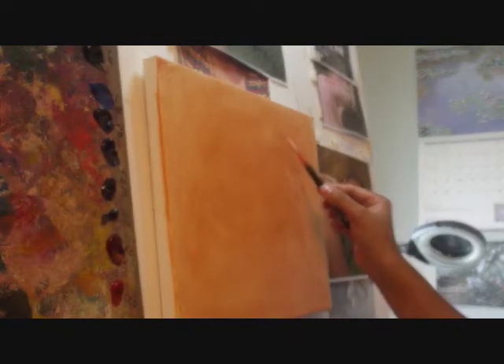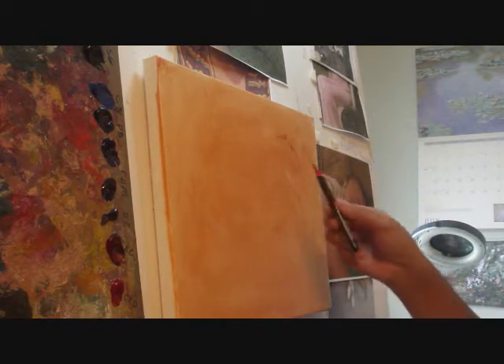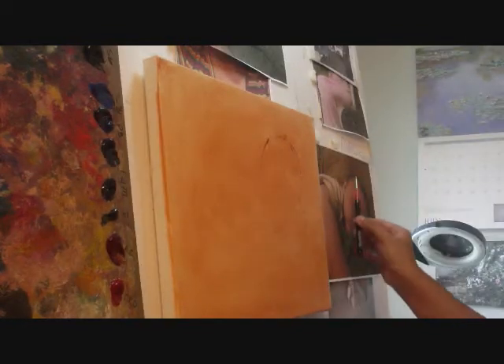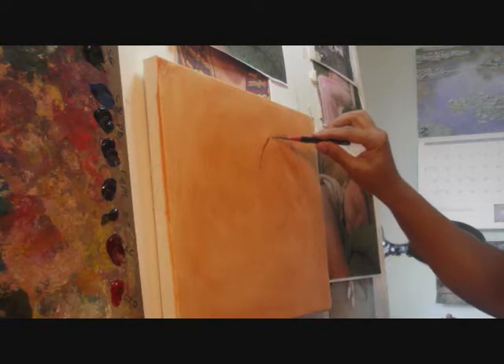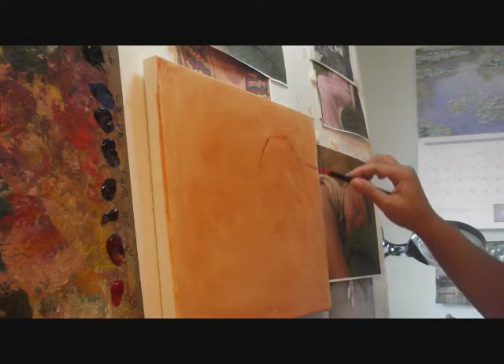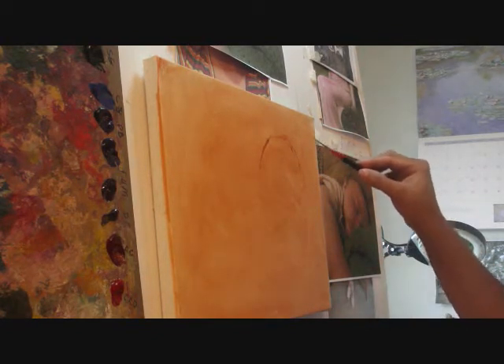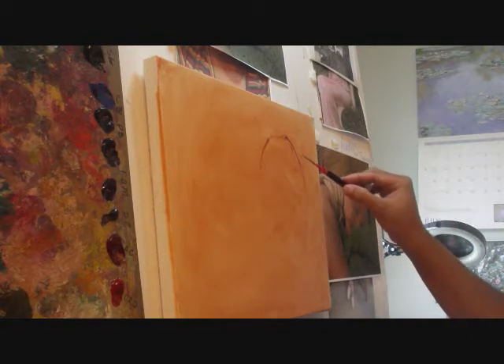I grab a very thin brush and start my sketch. It's very important when you start sketching your painting that you do a good job — try to match it as close as possible to your reference. I'm measuring my lines; if a line is diagonal I try to match the diagonal angle with my brush. This is the most crucial part of your painting. If you're off, your painting is going to be off. Please take your time sketching.